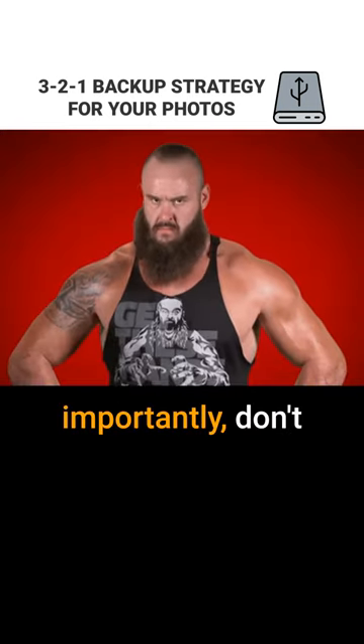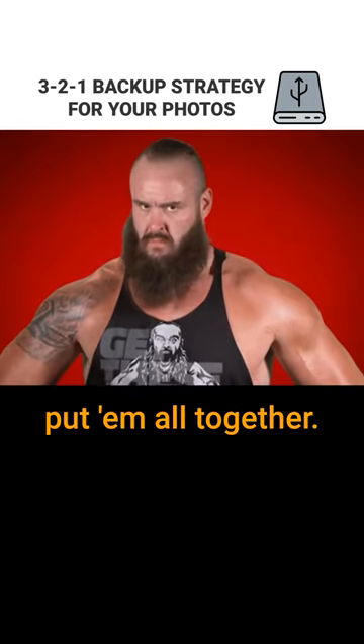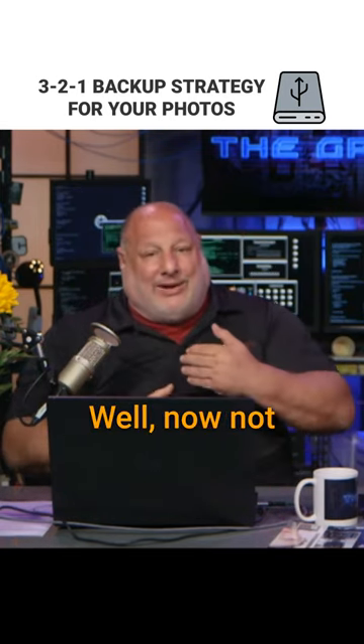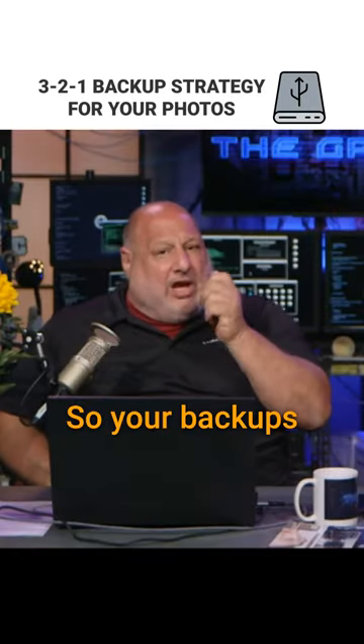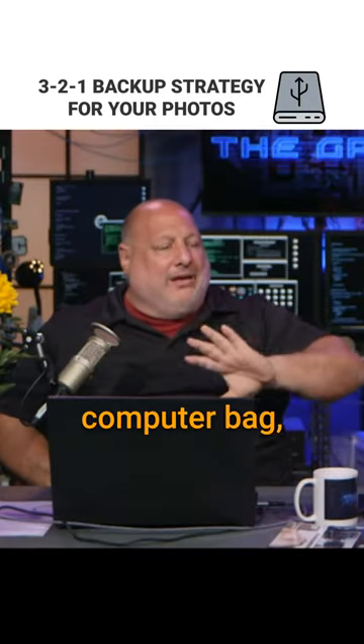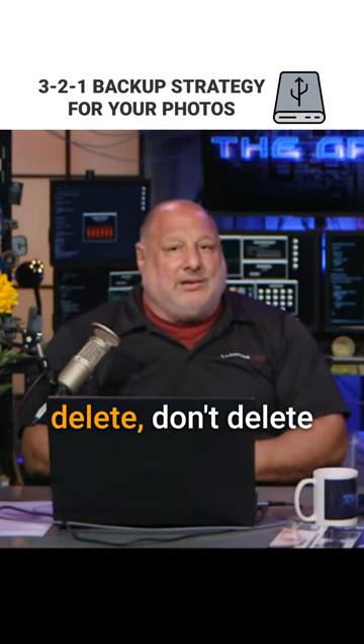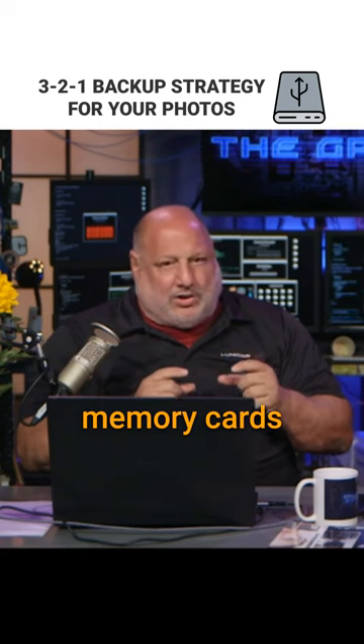But most importantly, don't put them all together. Because if, God forbid, you put them in your camera bag and you lose your camera bag, well, now not only did you lose your bag, but you lost all your images. So your backups — put that in your computer bag, your suitcase, or something else. And don't delete your stuff off the memory cards until you get home.